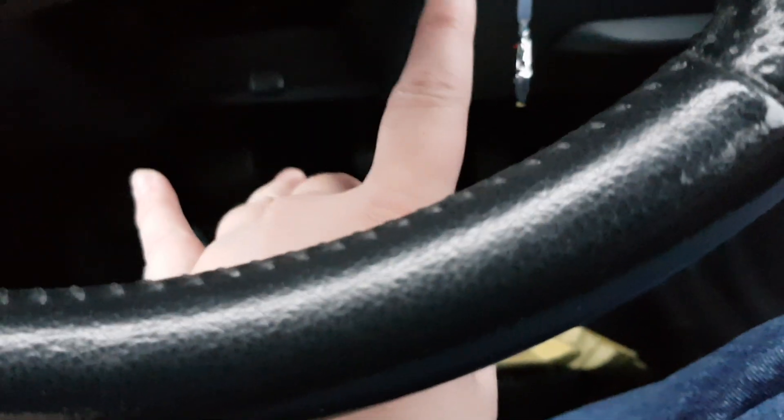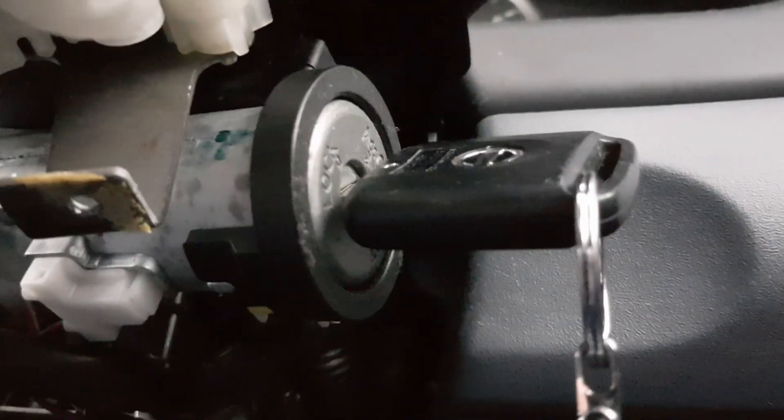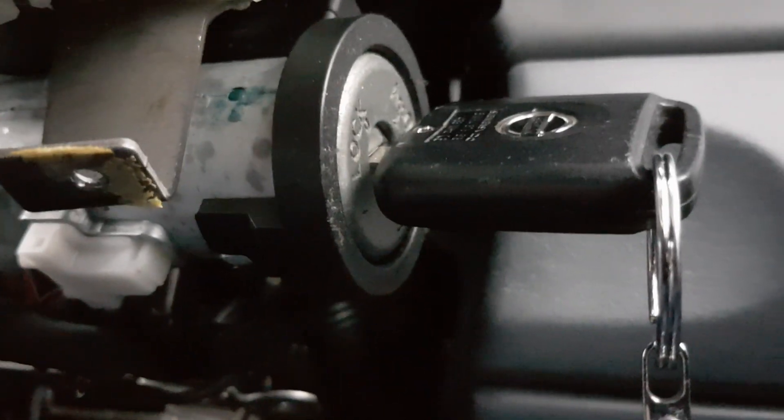And then it exposes the ignition barrel. I will now show you the connector that you have to push in, pull down and remove, and then plug back in. And it would seem this does fix the issue. Let me just show you that.